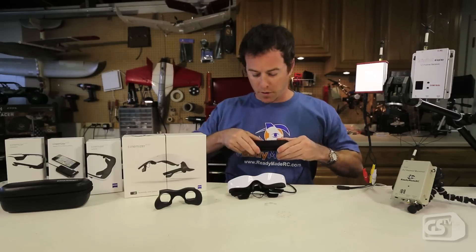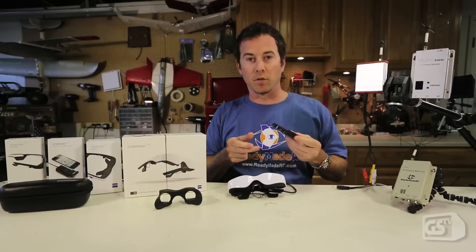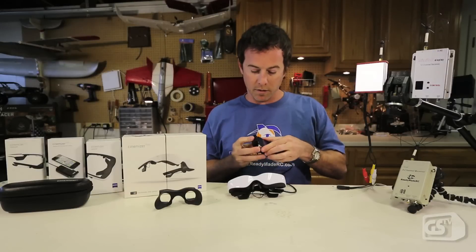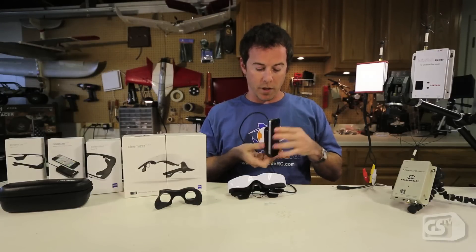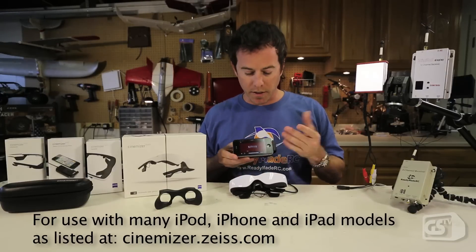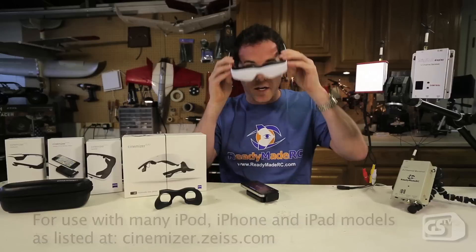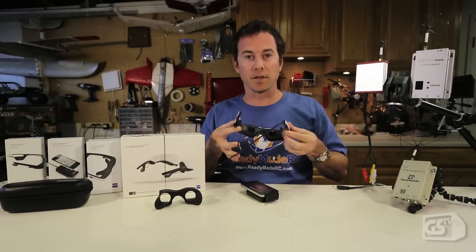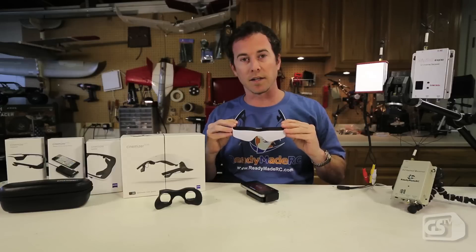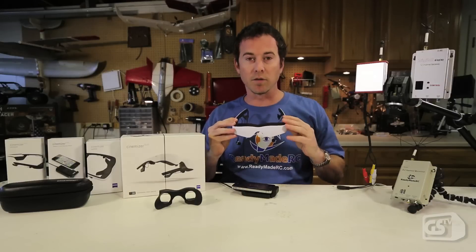Past the HDMI input, you can remove the module and add in something else, like the smartphone adapter for iPhone, iPad, and iPod touch. If you link in these connectors and add in your iPhone, it's linked up and ready to go where you can watch videos right from your phone to the glasses. So if I pull up Netflix and hit play on one of my favorite shows, that's streaming through — and there it is. In high quality, I'm watching something streaming right from my phone into the glasses.